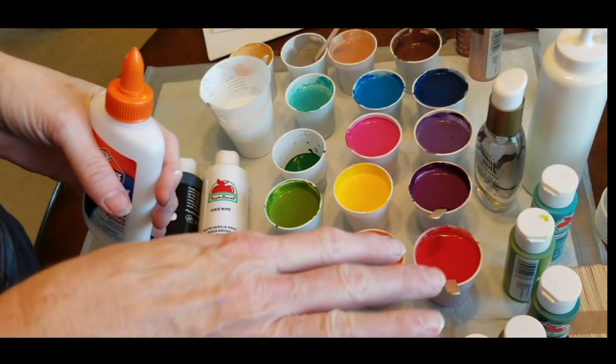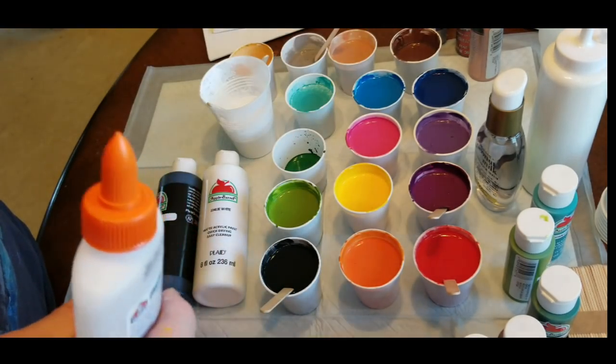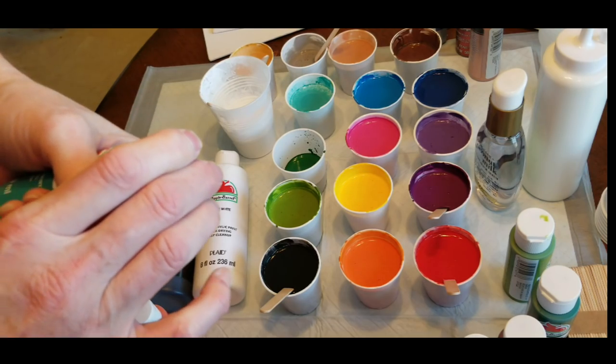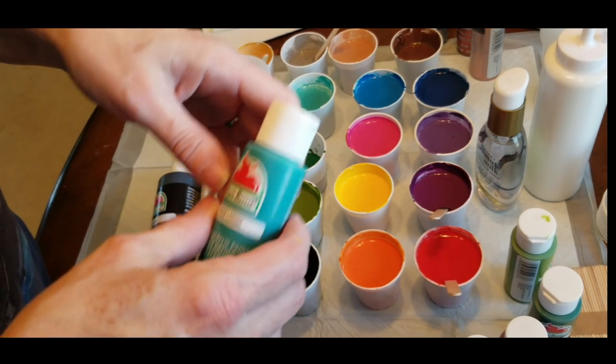I have no idea how this is going to pour today because I never use glue. What I did is a one-to-one ratio of glue to paint. I'm using all Apple Barrel colors today pretty much, so I'm going to go through the colors real quickly.